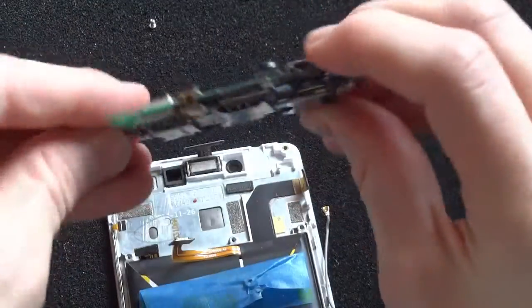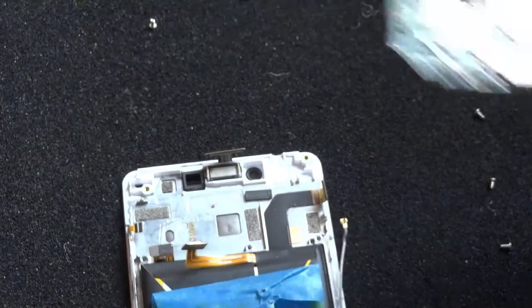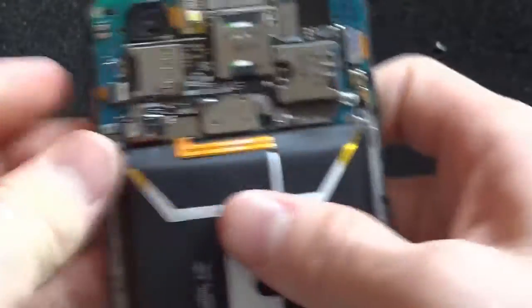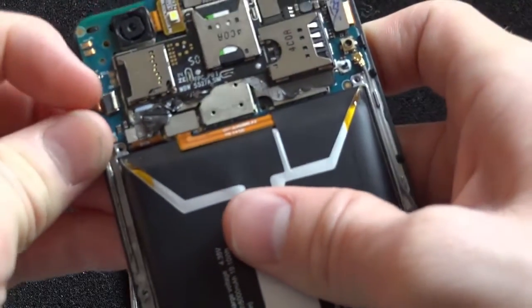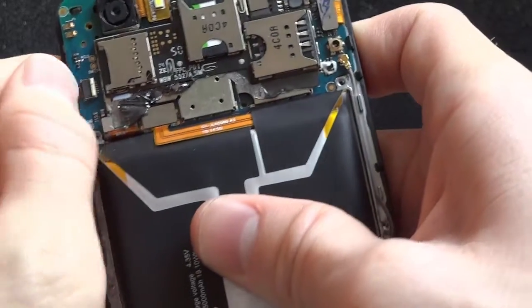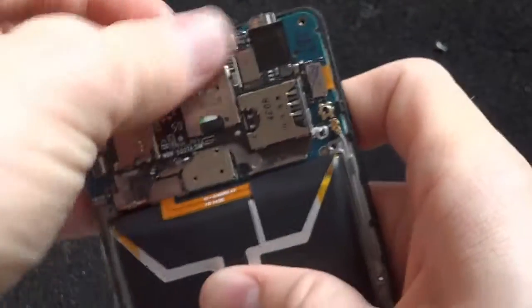That was not quite the right way to remove the motherboard, but that is the general idea — you want to pry it up and out. This phone is having problems with the buttons, and instead of trying to fix this one I just want to switch motherboards, since I have everything configured the way I want on the other one.